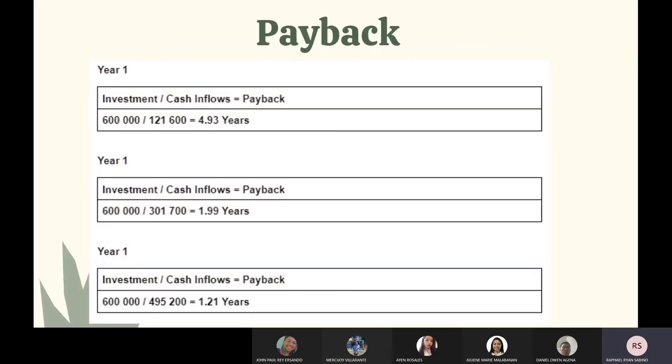This is our payback period. In year one, it will take 4.93 years to recover the investment. In year two, it will take 1.99 years. And in year three, it will take 1.21 years.